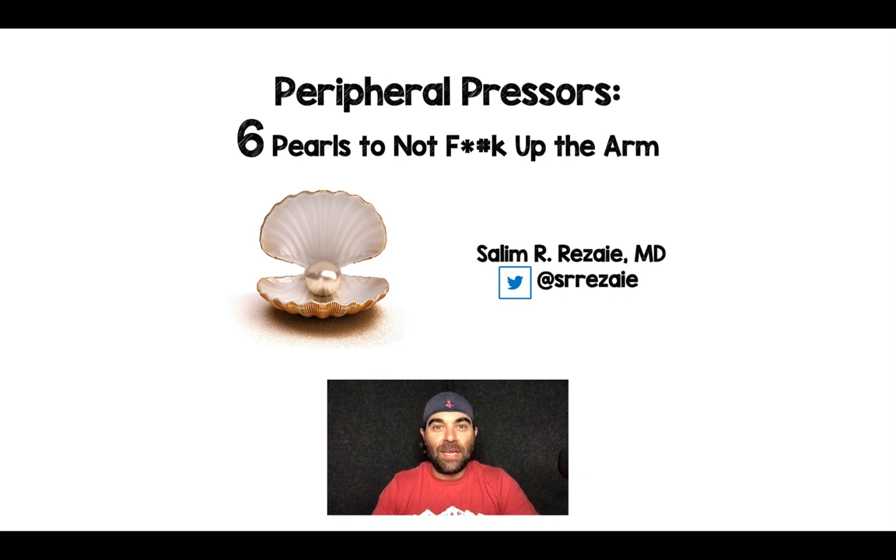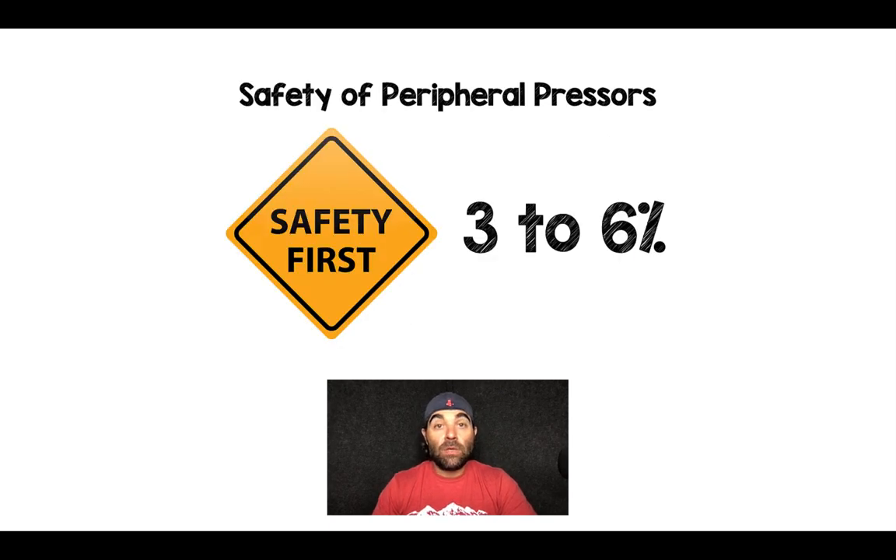Salim Rezaia here, and I thought I would give you six pearls to not F up the arm if you're using peripheral vasopressors. If we look at the safety of peripheral pressors in terms of how often extravasation events occur, the literature — which is not really robust — shows it's anywhere from three to six percent. There's an even smaller percentage of people that will have necrosis of their limbs, which is the feared complication.